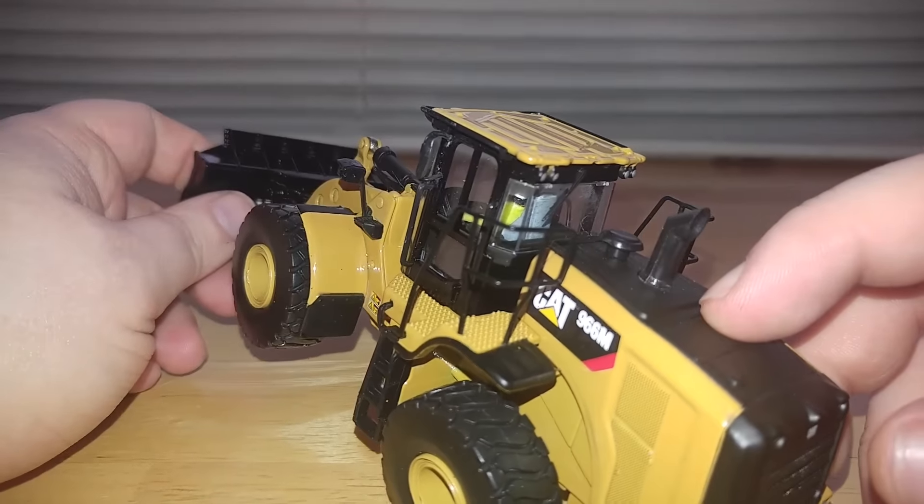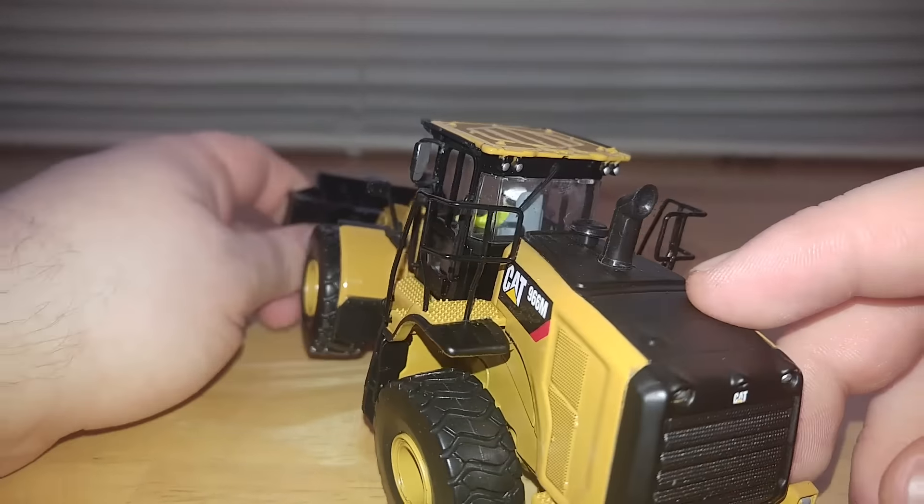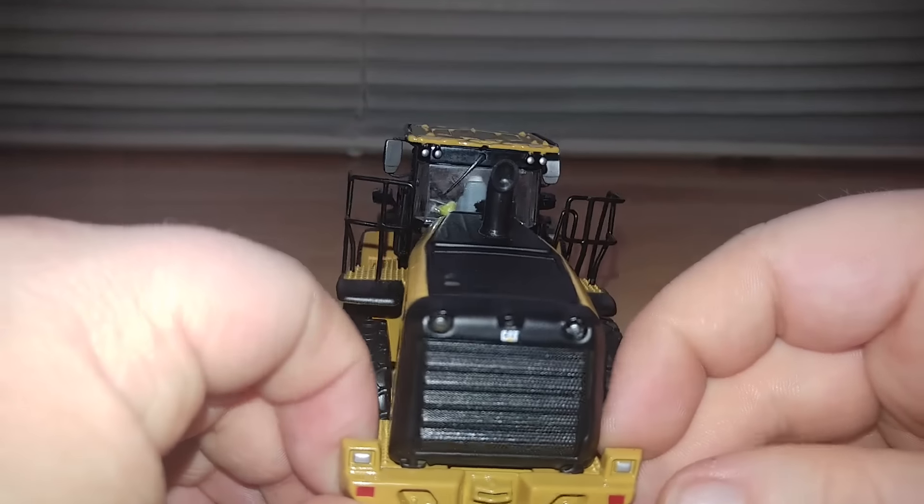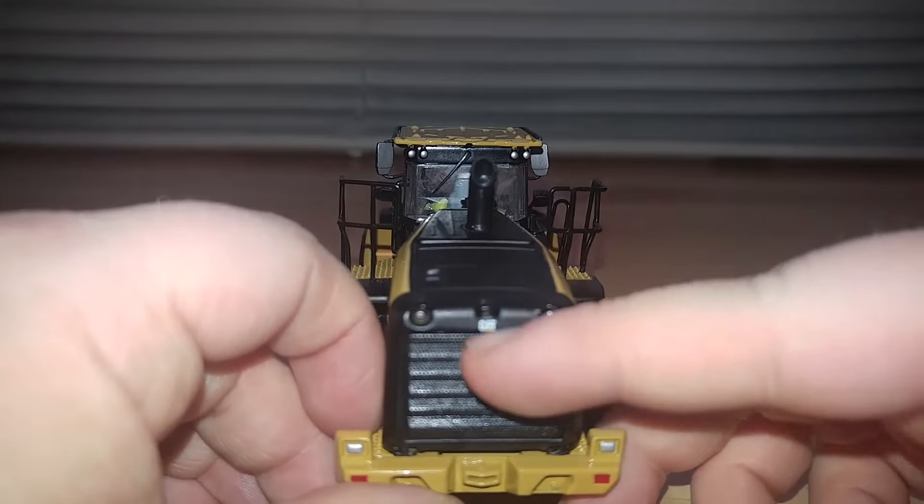On top you've got your exhaust and your air cleaner. There is a hole in the exhaust. On the back, of course, you have your lights, tow bar, and the Caterpillar logo right here.